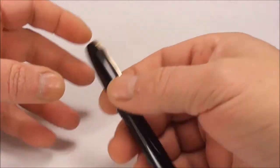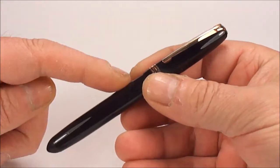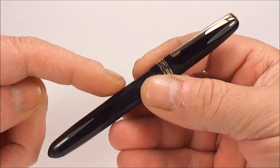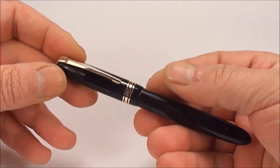Hi everybody, it's Steph here. What I'm going to do for you today, we're going to show you the basics of actually servicing this particular pen. This is a Swan Calligraph pen from around about the 1950s, and I'm going to show you the basics of actually servicing it.